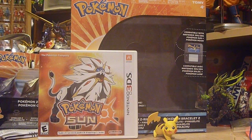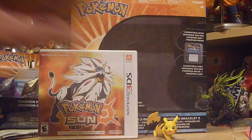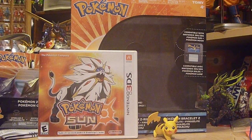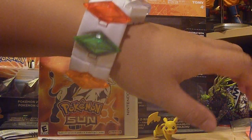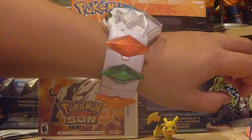Hey guys, welcome back to Collector's Domain. Joseph here bringing you a very special review today. We're going to be taking a look at the new Pokémon Sun and Moon Z Ring. This thing's cool, and it's definitely something I'm going to be comparing to other products from other companies. I'll say it's still pretty cool on its own, even though the other aforementioned product is probably better.